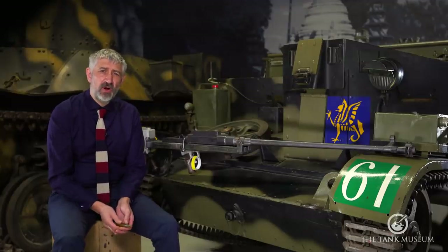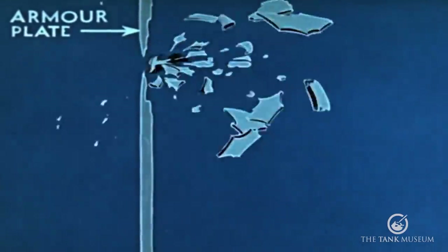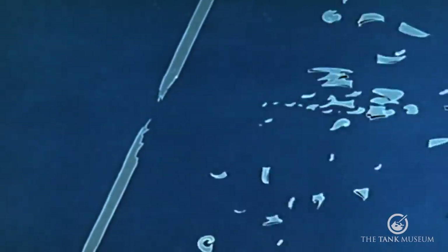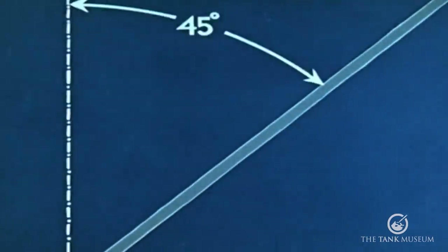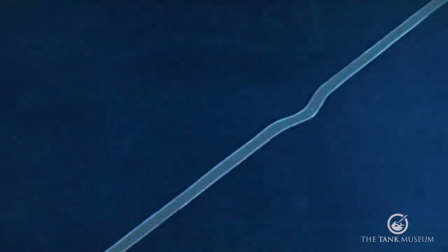In terms of penetration, whilst the Boys could penetrate only 10% less armour at 300 yards than it could at 100 yards, if the angle of impact increased this would increase rapidly, with half the penetration at 300 yards if the angle was 40 degrees or above.